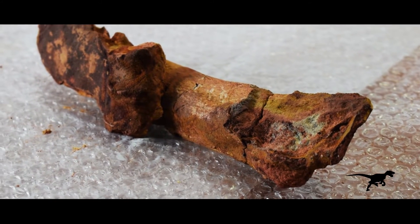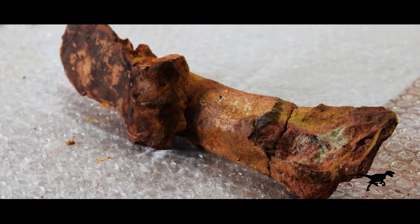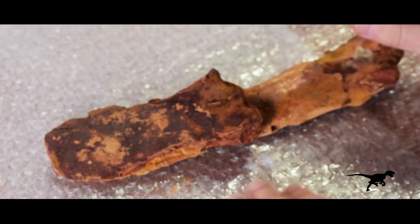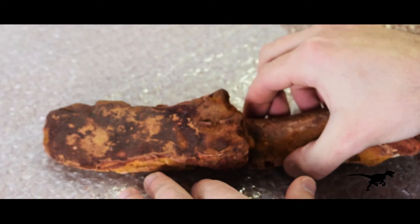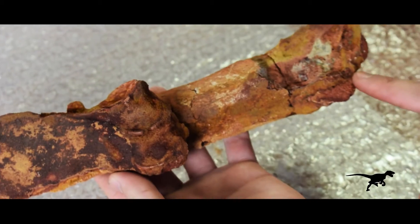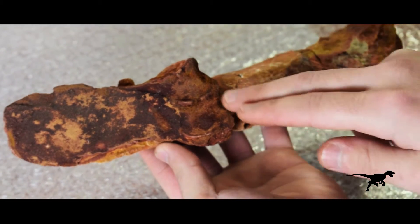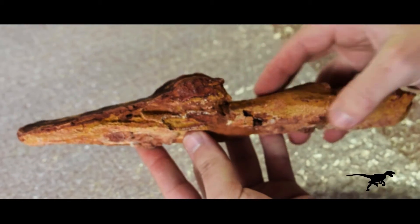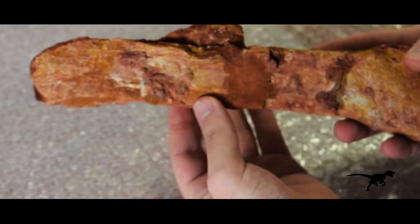This is a long bone which lacks its proximal and distal epiphysis. Therefore, a proper identification is complicated. However, the most interesting detail of this piece is the association of three shark vertebrae in anatomical connection that lean on the bone. My goal today is to clean this piece to discover the morphology of these vertebrae.